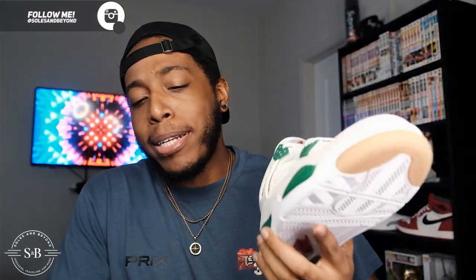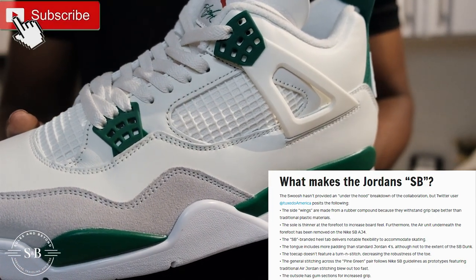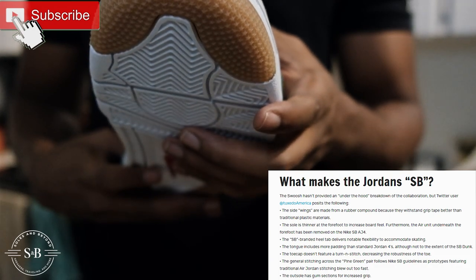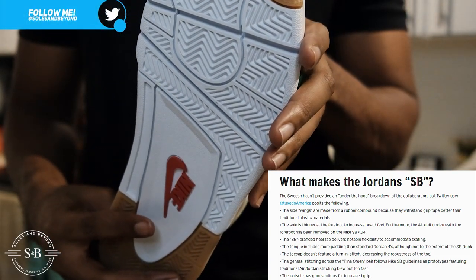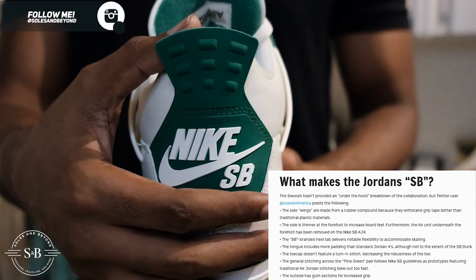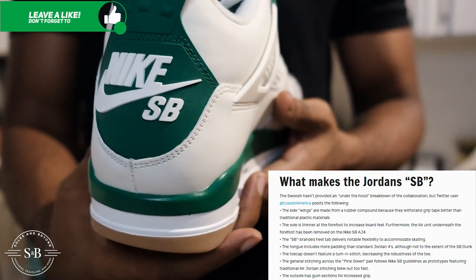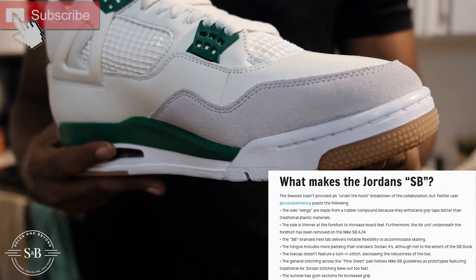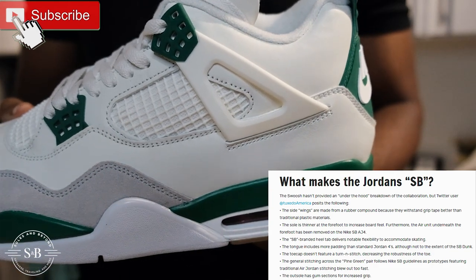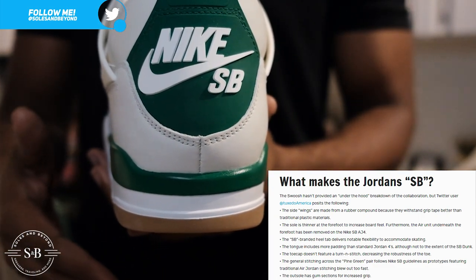So what makes it different from a standard Air Jordan 4 and what makes it skatable? The side wings are made from a rubber compound for better grip than traditional plastic. The sole is thinner at the forefoot to increase board feel, and the air unit under the forefoot has been removed. The SB-branded heel tab delivers notable flexibility, the tongue has more padding than a normal Jordan 4, the toe cap doesn't feature a turn-in stitch, and the outsole has gum sections for increased grip.